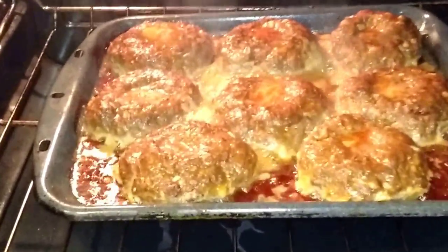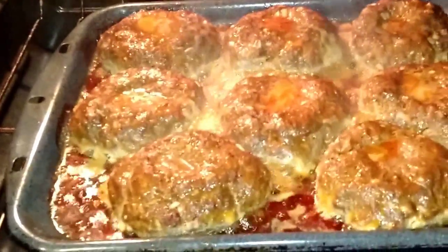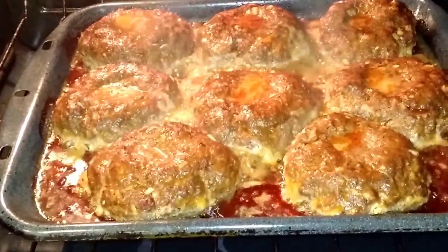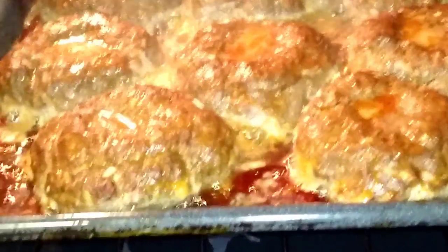So this has been cooking for about 30 minutes. As you can see, there's a lot of juice from it. At this point, you can either drain some out or let it continue to cook as is, which I like to do because it keeps the meat juicy and moist.